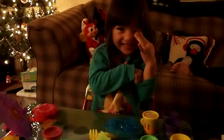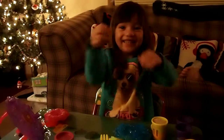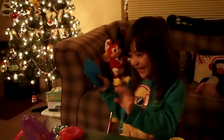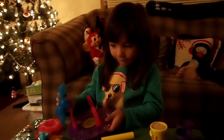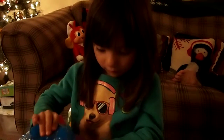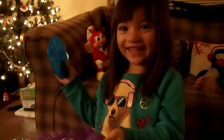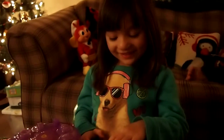I can't believe you couldn't see that magic trick! Oh my gosh, Aaron, you're just three years old. Should we do it again? All right, take two.